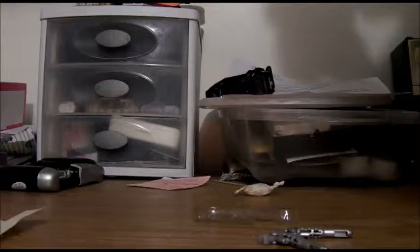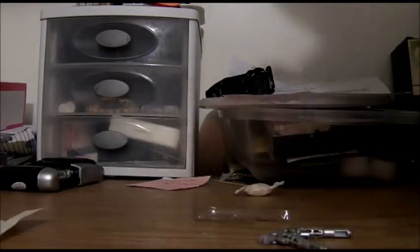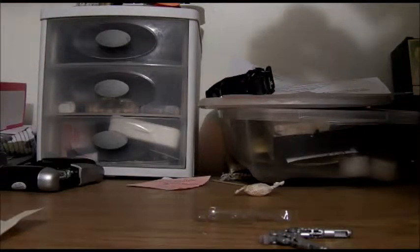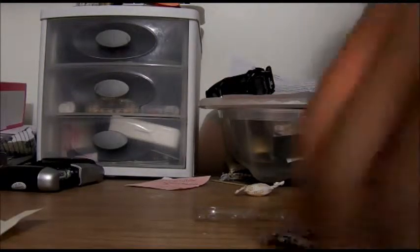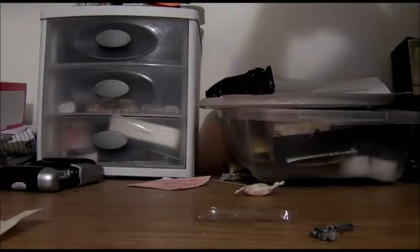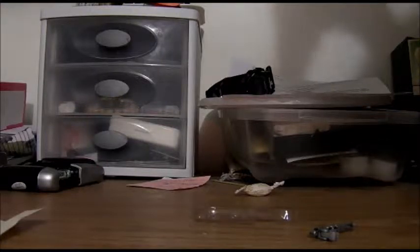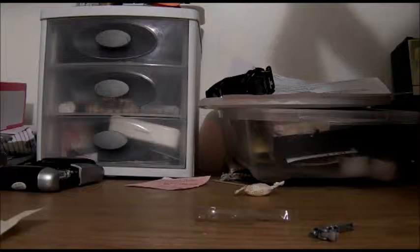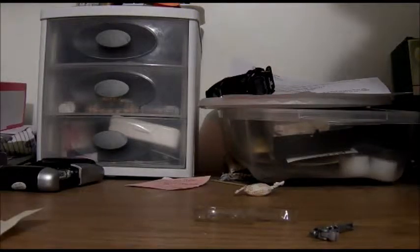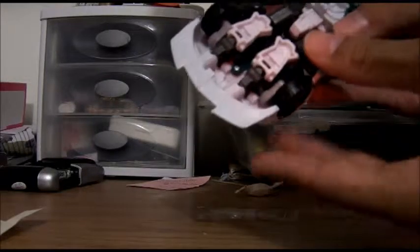That is really gonna be a pain. Get out of here. Let me see right now where I can put these. Maybe it slips on here. But if it doesn't even really plug in here, I'll fix it later when I read the instructions.